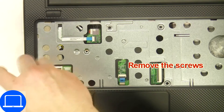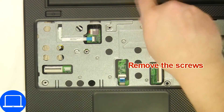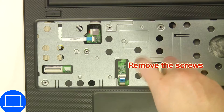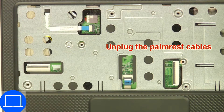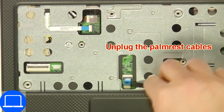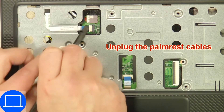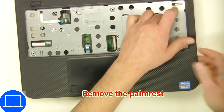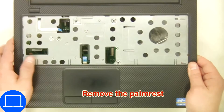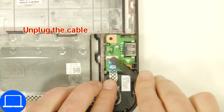Now unscrew and disconnect the palm rest. Now unscrew and disconnect the circuit board.